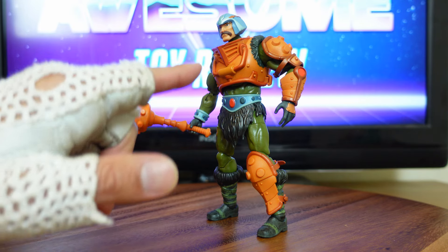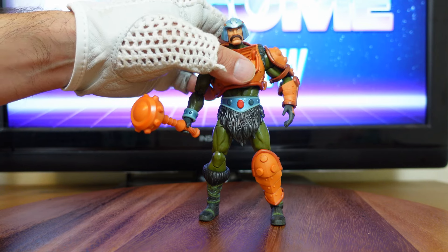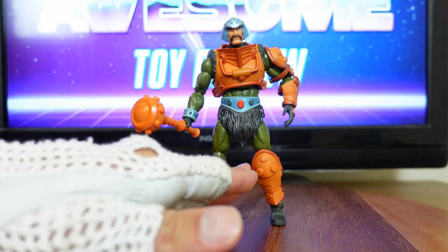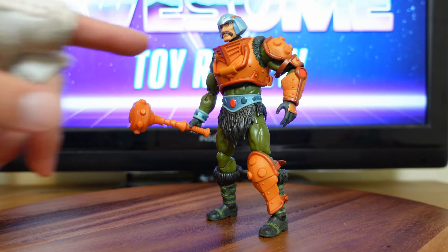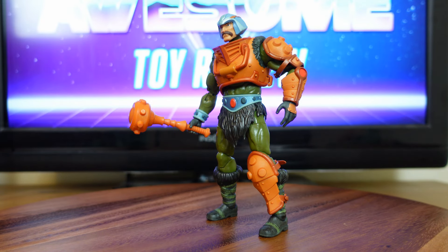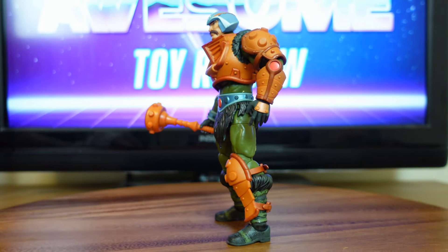But other than that, the detail on his figure is great — the armor detail. I dig that they made the chest armor out of a softer rubbery plastic. The leg armor fits him securely. But other than the chest, the neck, and the shoulder piece, this figure is a great figure. And I was very excited to see him on the toy shelves and I picked him up immediately, because Man-at-Arms is one of my favorite characters in the Revelation TV series on Netflix.